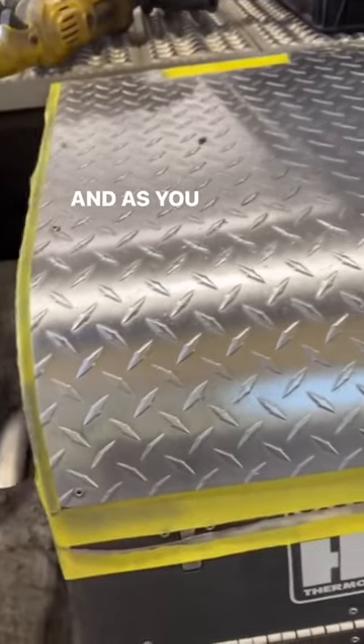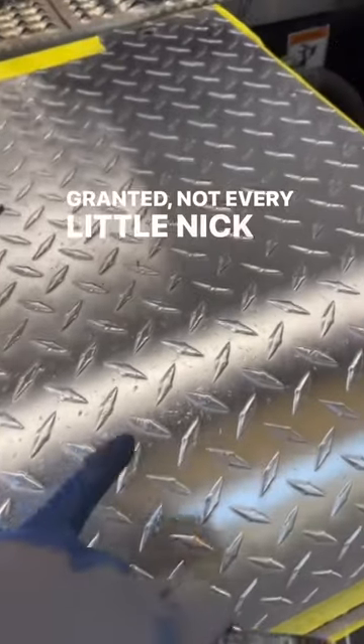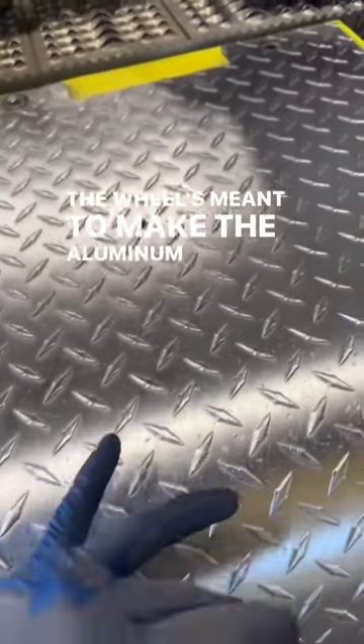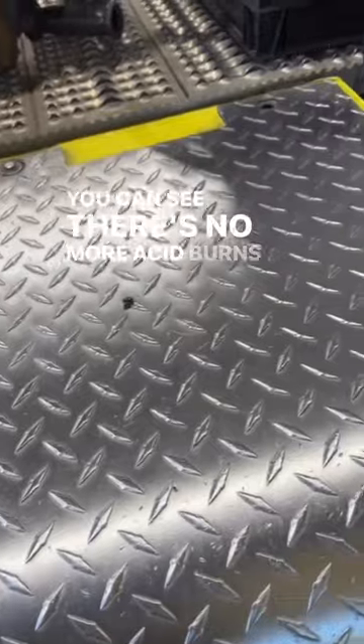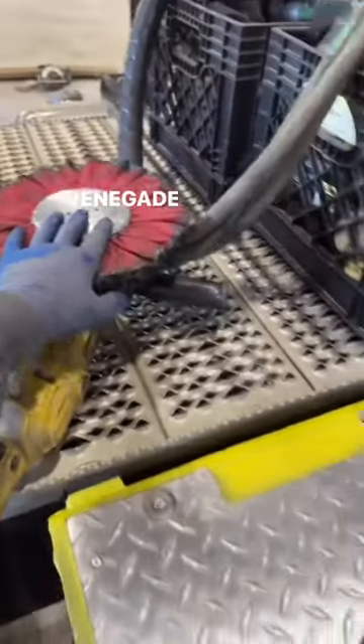As you can see, that is a lot cleaner than it was. Granted, not every little nick and ding is out of there, but that's not what that wheel's meant to do. The wheel's meant to make the aluminum clean again, ready for a polish, and we did that. You can see there's no more acid burns in there. Now we're going to use this brown Chipotle bar, this red Renegade wheel, and polish it up.